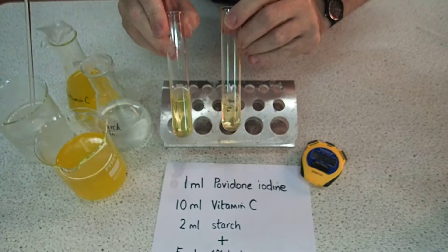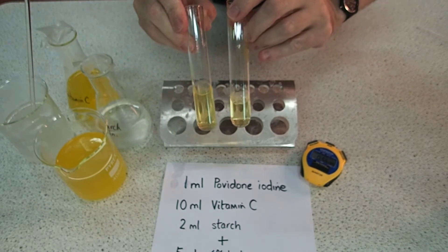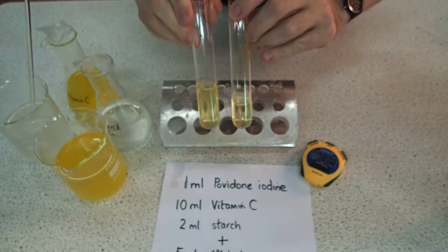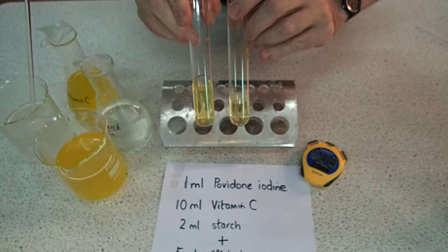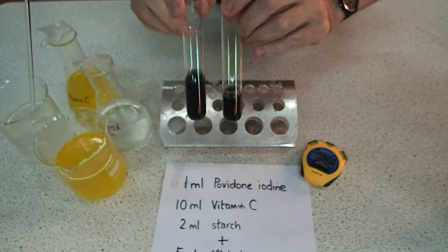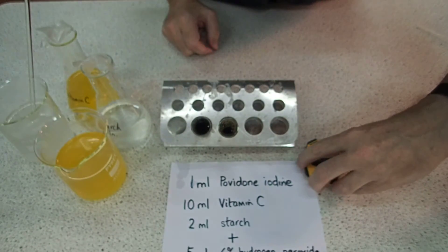Here are two reactions. Oh, look at that! So you can see — if you add half the amount of vitamin C, the reaction time is about halved.